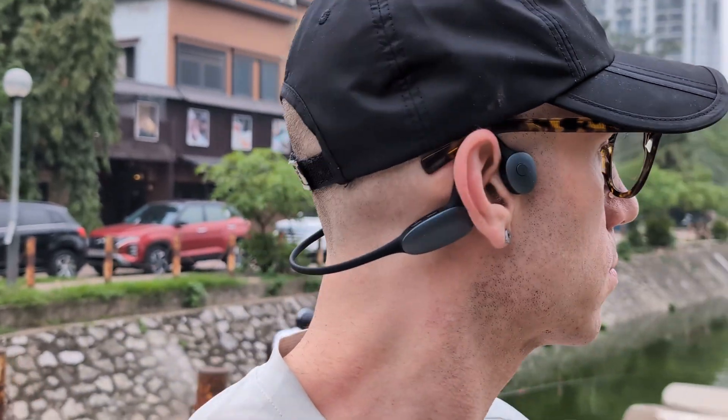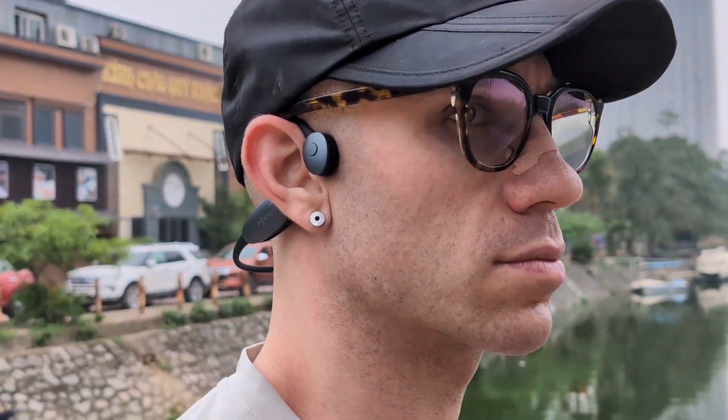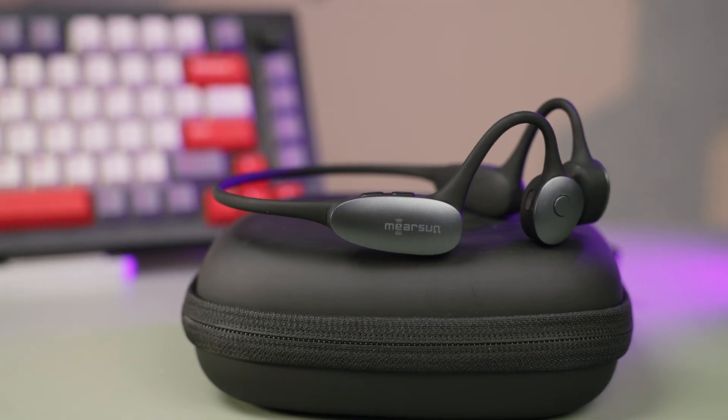We've had bone-conducting headphones now for a while, and as someone who has gotten to witness the evolution of this technology, I can't state how exciting it is. The idea of having audio going into your head without plugging your ears is something I've gotten to experience and enjoy, especially when cycling or outside running.